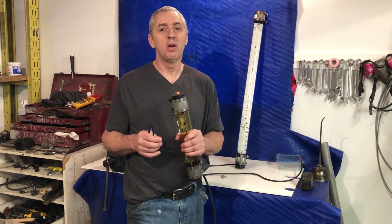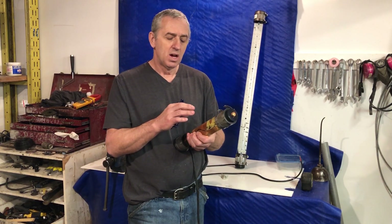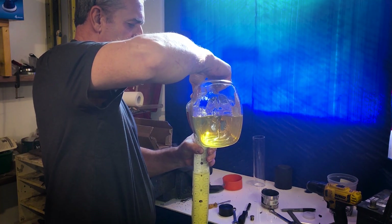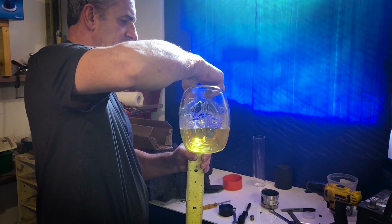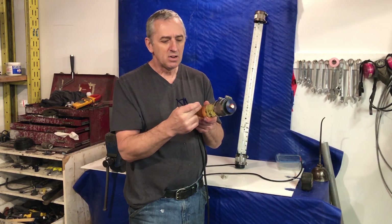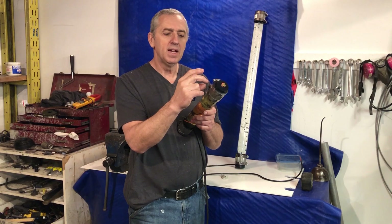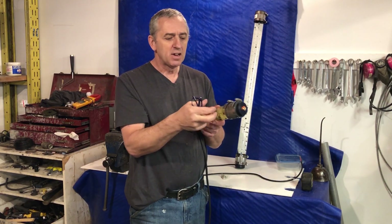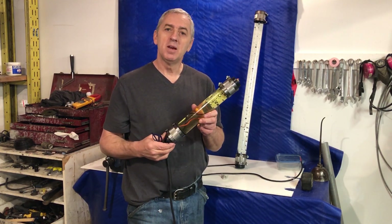One thing I didn't do a good job of was talk about the oil and the bladders. You have to fill the light right to the top with oil. Get as much of the air out as you can — if you have a little tiny bubble in there, that's okay. These are rubber connectors. When you put the end cap on, don't slide it all the way so it comes in contact with the acrylic tube. You need a space of at least a half inch to an inch between the cap and the acrylic so the rubber can compress. That compresses the oil — well, tries to compress the oil — and that's what makes it work.